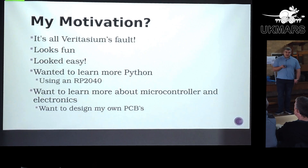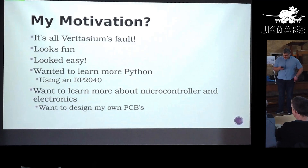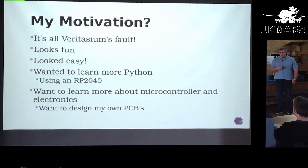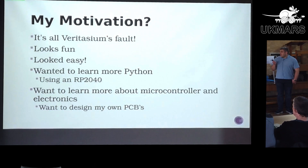My motivation for doing MicroMouse and what got me here is the Veritasium video, which I think everyone has seen — it's got a lot to answer for. It made it look really fun, and it made it look easy, which we'll come on to. Another motivation is to learn Python, which adds an additional layer of complication, specifically because I've gone back to university studying astronomy — every single piece of astronomy software is written in Python. And I wanted to learn more about microcontrollers as an extension of 3D printing.